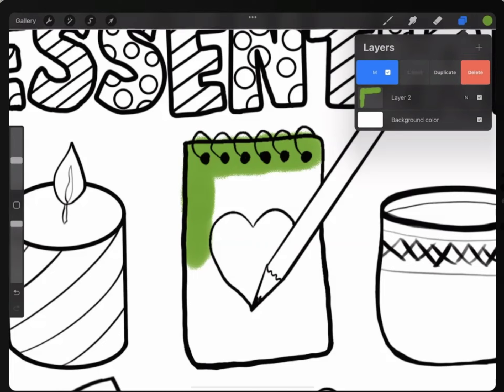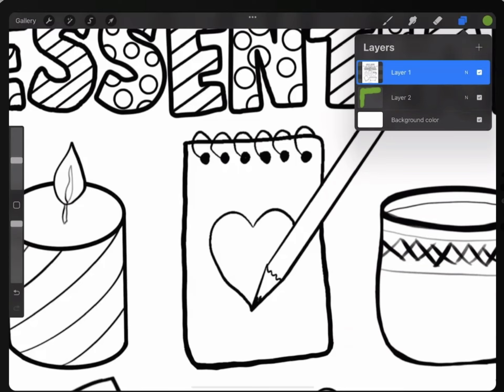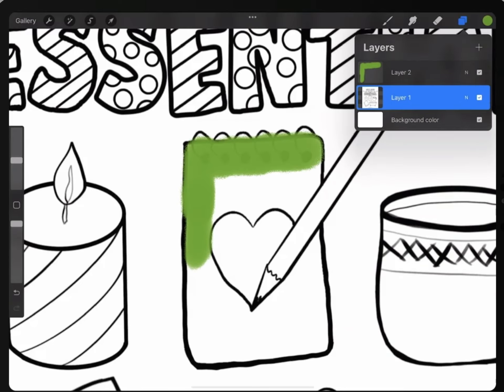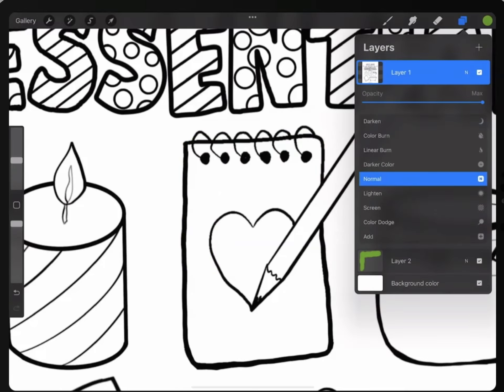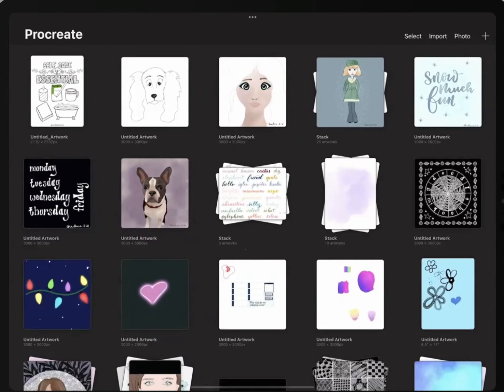If I didn't have the coloring page on Multiply — I'd have to unlock it, put it on Normal — you can't even see it. And if I put the coloring on top of it, it's covering up those lines. So that's why I put the coloring page on Multiply and put my coloring layers underneath it. I also lock that layer so I don't accidentally color on it — I want to color on the layers underneath so I can reuse my coloring page.